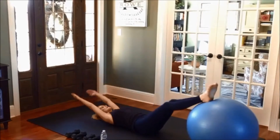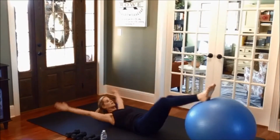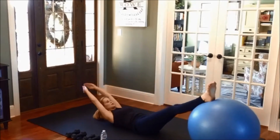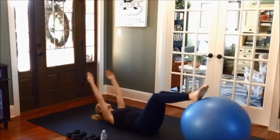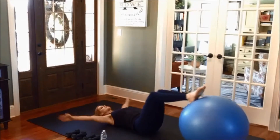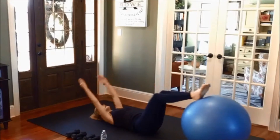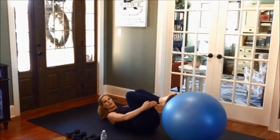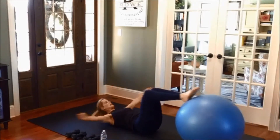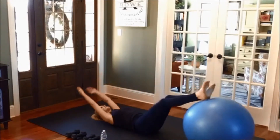Pull the knees in and then back out. You can also stay up the entire time, look towards your legs, or you can alternate it. Lower down, flex up, and then back down. Without the ball, you're just drawing the knees in just like this. Bring the legs out, low back stays down.